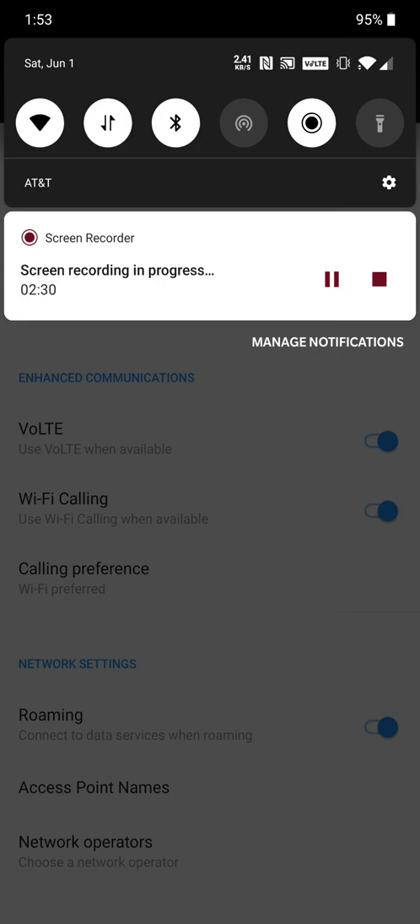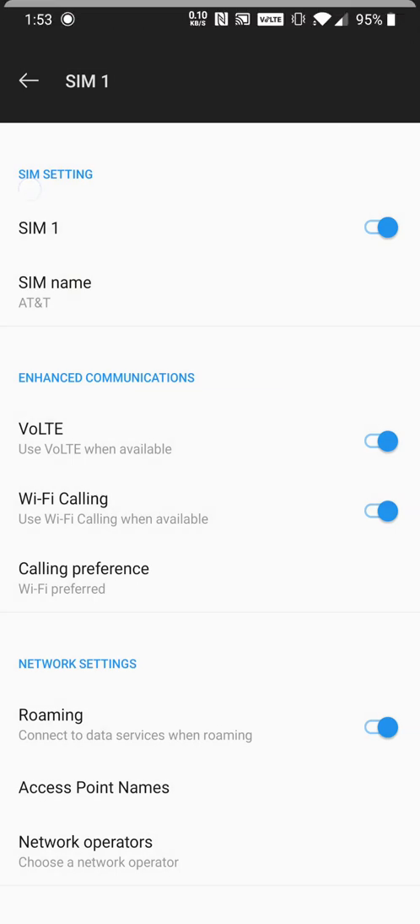No, it's not showing — still not there. I'm going to try to test it out; maybe it's on Wi-Fi calling and just doesn't show the icon. I did check and I did have the Wi-Fi icon turned on, so I don't know what's going on. Maybe I turned roaming off or something — but no, I didn't do anything.